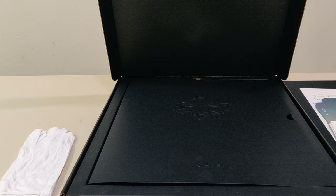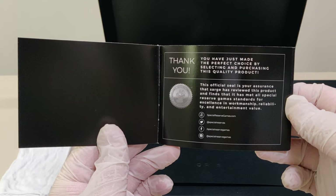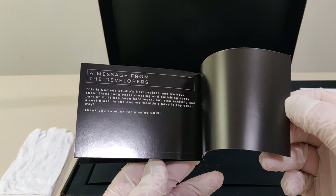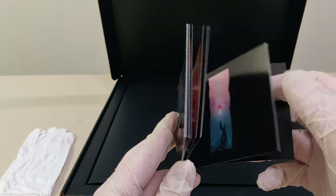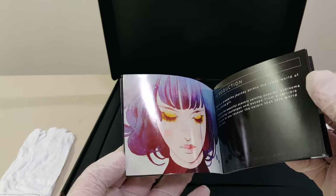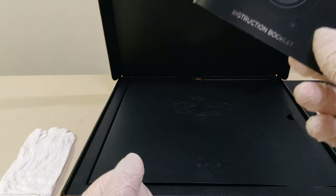I actually realized I forgot to show the instruction booklet, which is a mini art book as well. There's also a message from the developer. I'm definitely very curious to see what Orlando Studios has for us next, because this game looks amazing and I can't wait to play it.